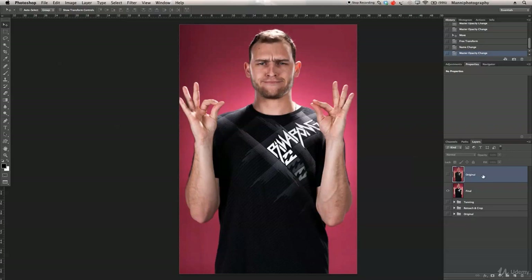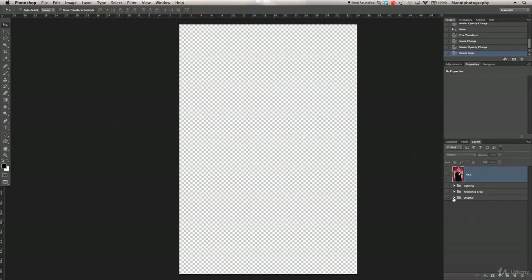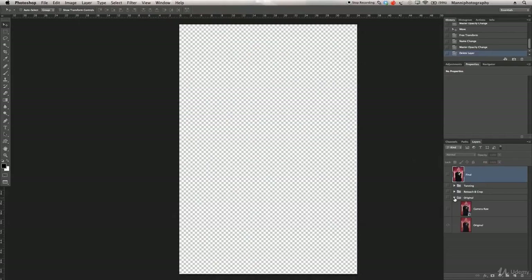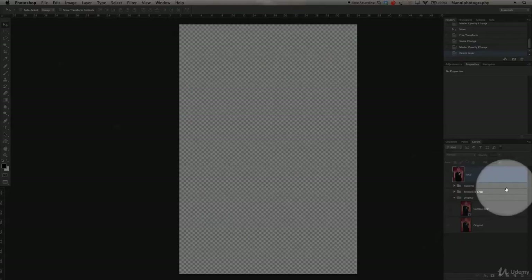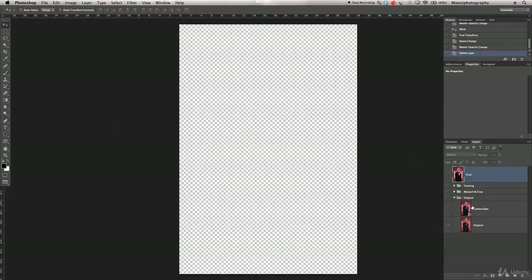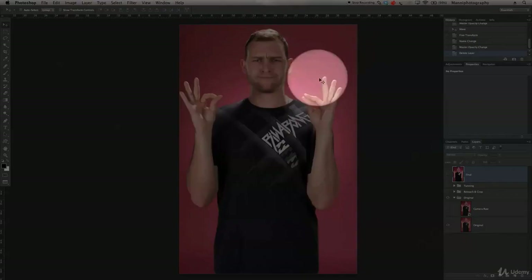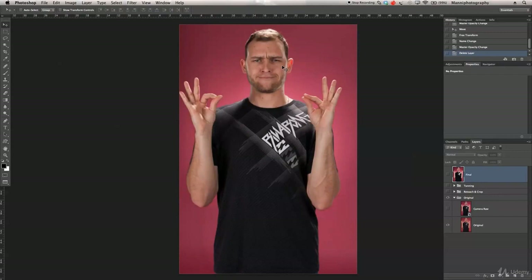First I'm going to delete the original layer, turn off the final layer, and open the groups we have here: original, retouch and cropping, tuning, and then our final layer. Let's start with the original — switching that on, this was my first shot straight out of camera. You can see the pink is quite flat, I'm also very saturated, and everything lacks a little bit of pop.